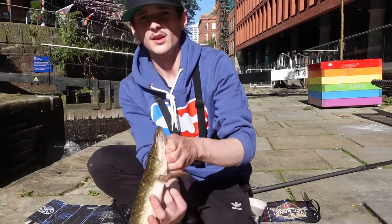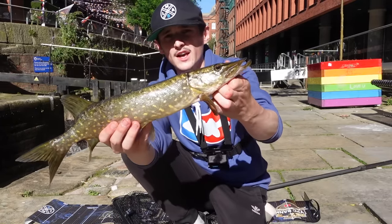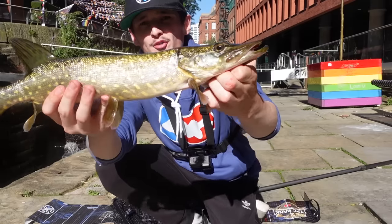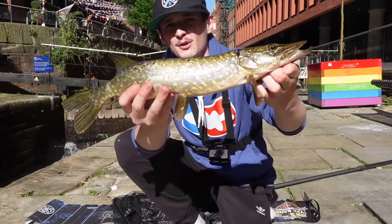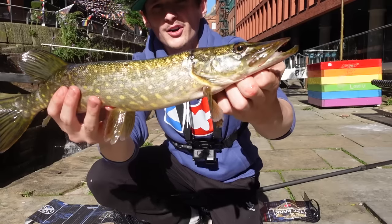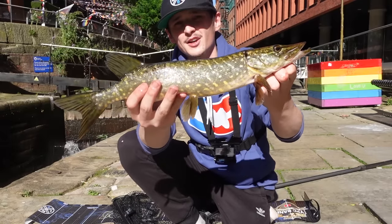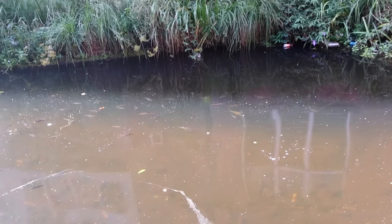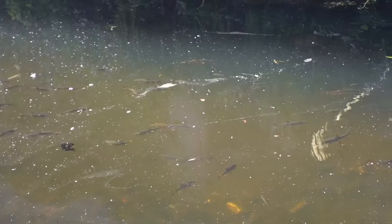Seen this jack pike just in the lock gate, threw down the chatterbait and straight away he came over and absolutely nailed it. We're going to get him back because it's nice and warm — what a great little fight! Great fishing today guys. There's loads of roach on the top of the surface — quite big ones. There has to be a pike around here somewhere with all that bait fish.